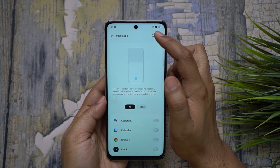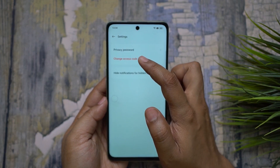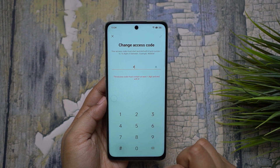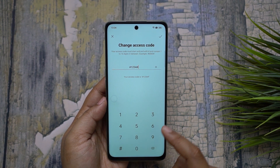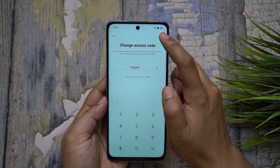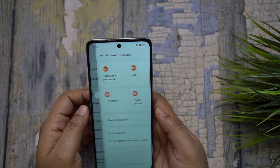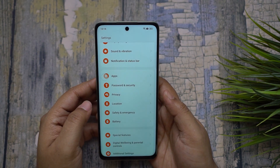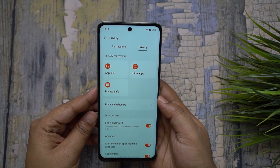First you need to set your privacy password. Here you hide the apps you want. To set the access code, visit the Settings menu at the top right corner. The code starts and ends with the hash key — I have set it as hash-1234-hash. Once you input this into the dial pad, the hidden apps will reveal themselves.